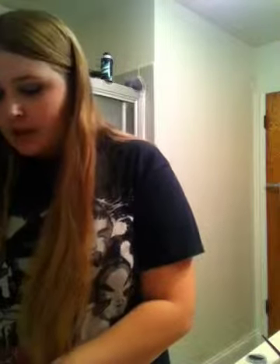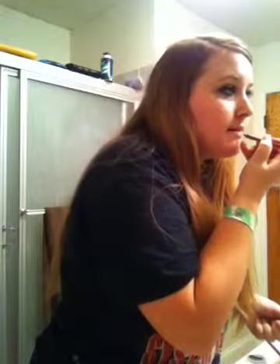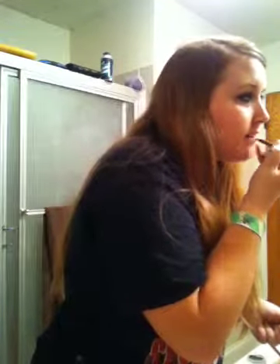I'm going to skip putting on my foundation today because I've broken out really bad and I just don't want to deal with it. Next, I'm going to line my lips with Estee Lauder's Lip Defining Pencil in 13 Mahogany. I start with the Cupid's bow, then the middle of my bottom lip, and then just work in from there.